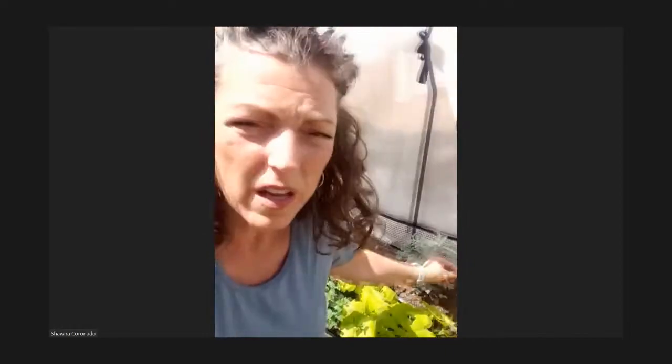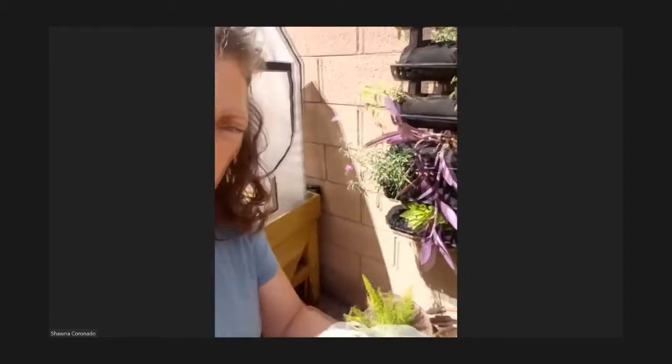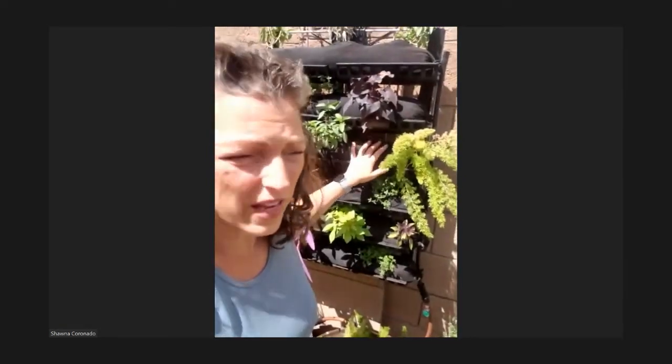I've also put living walls on this side. You can see there's a tube that connects down below and runs to my irrigation line. This smells delicious — it's thyme! With the living wall, I cut holes in the top and plant directly into them. They stay there and are quite successful.